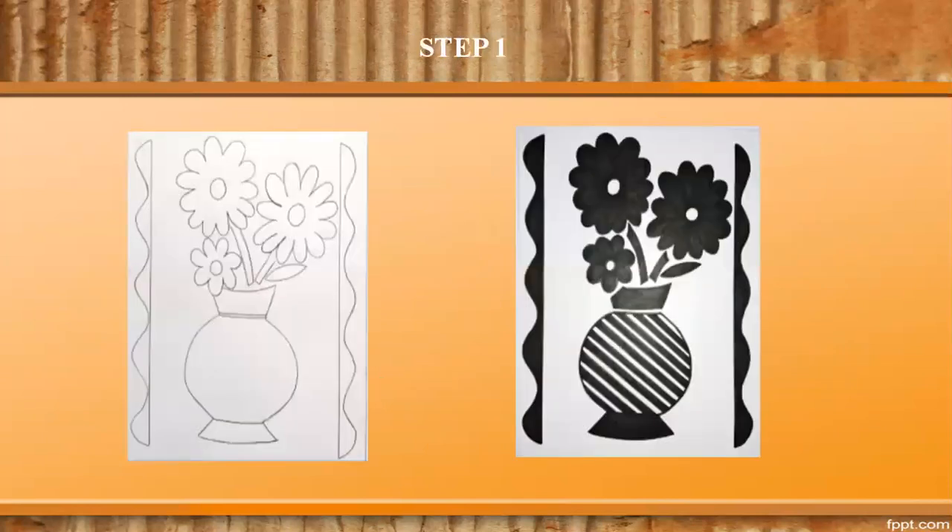Step 1. Make a simple drawing on a paper. Shade the parts to be incised.